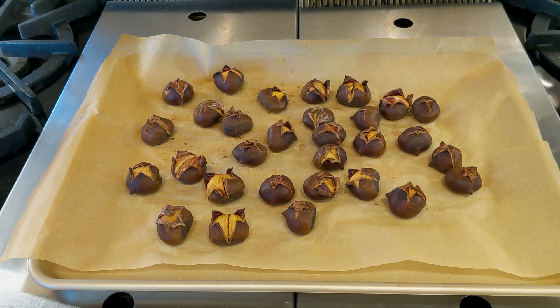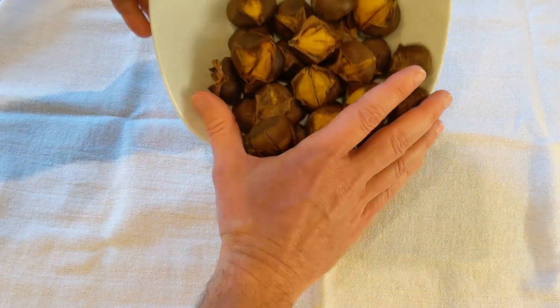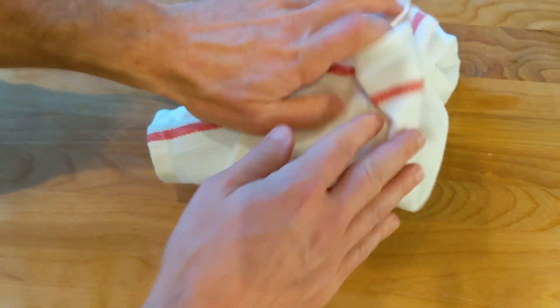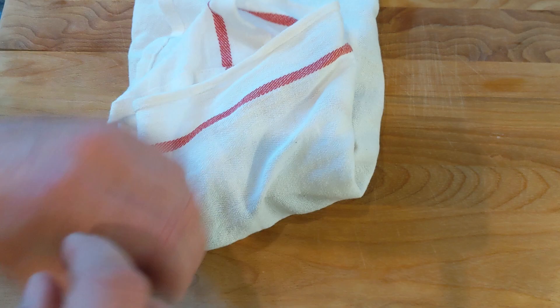I'll see you in a bit. And here they are after about 30 minutes! We want to put them wrapped in a cloth and leave them for about five minutes.